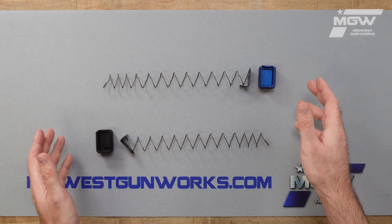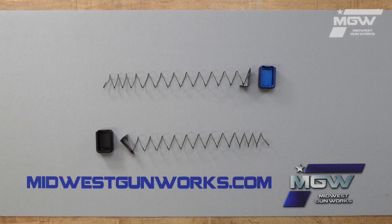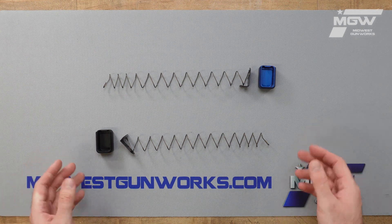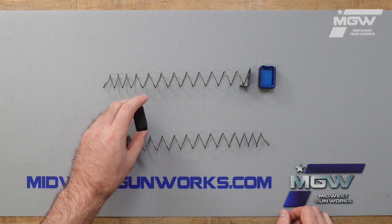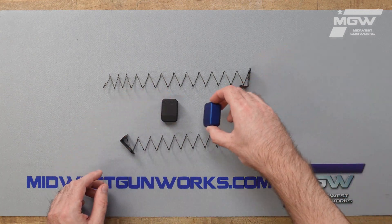The kit in its entirety will add two rounds to the maximum capacity of a factory original Walther PPQ magazine. As you can see, the magazine extensions themselves come in a black or a blue finish.